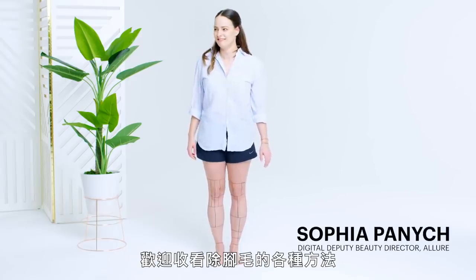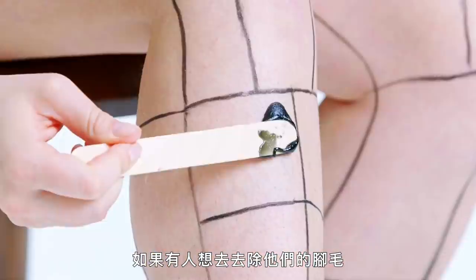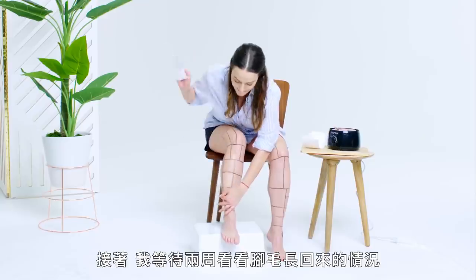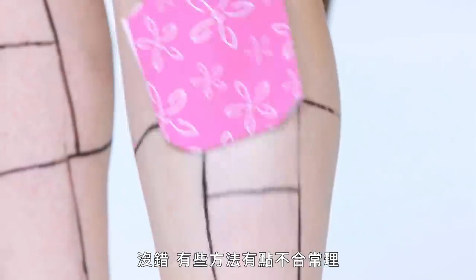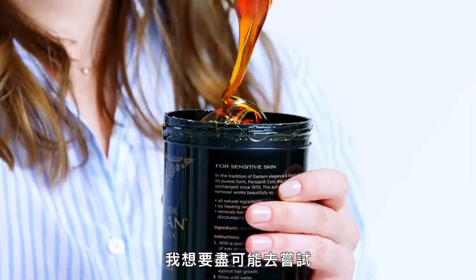Hi everyone, I'm Sophia Panich, and this is Almost Every Way to Remove Your Leg Hair. If you're somebody who chooses to remove their leg hair, there are so many different ways to do it. We picked 21 methods, and then I waited another two weeks to see how my hair grew back. Some of these are a little out there, but in the name of beauty, I wanted to try out as many as possible.